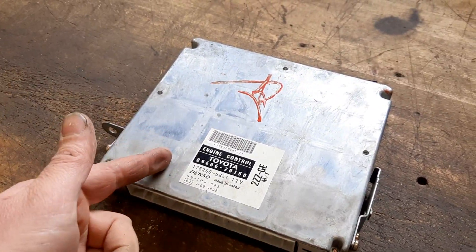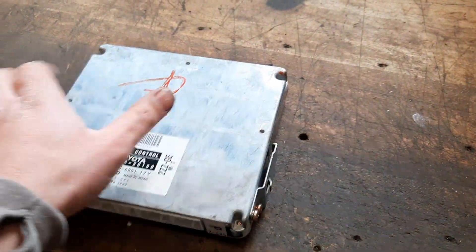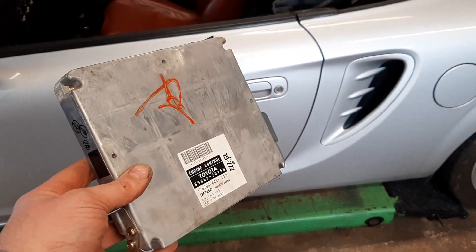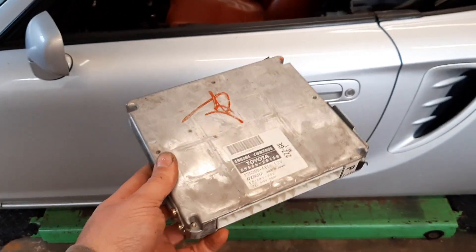We have this Celica ECU from a UK spec Celica from a scrapyard and we don't have the keys to go with it, but we're going to put it in our 2ZZ converted MR2. Everyone bangs on about this having an immobiliser problem, but there are ways to solve it. Let's show you what happens when you plug it in.